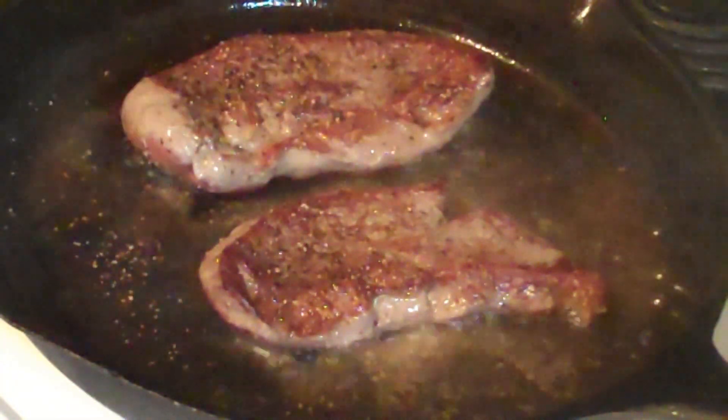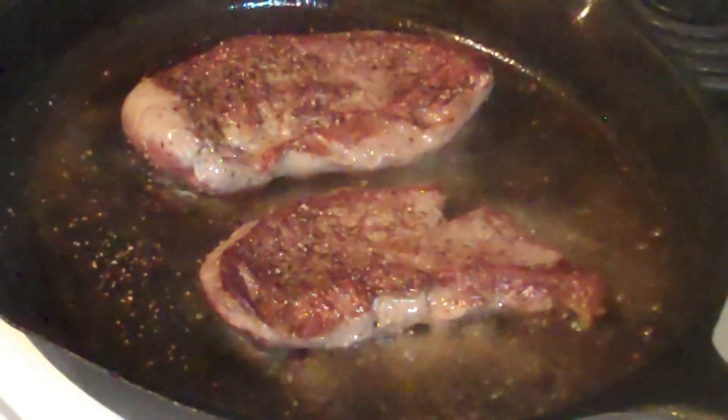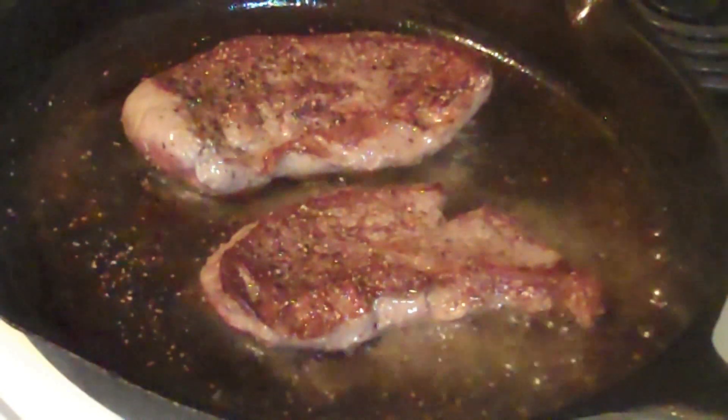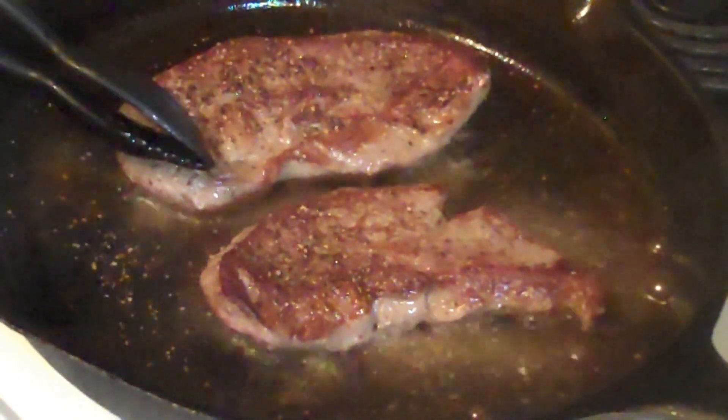They should be looking a little bit like this after about two minutes. If anything's kind of curling up a little bit like you see on the end there, then feel free to press it down. Remember, these aren't burgers, so you're not going to press anything out.